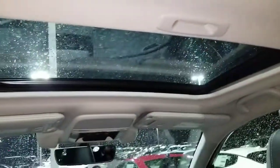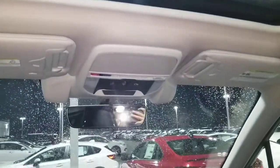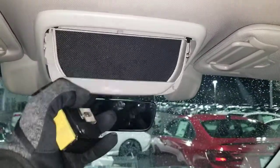Up top is a nice big moonroof — or sunroof, whatever you call it. I honestly don't know the difference, but it's nice and big and lets in a whole bunch of sunlight. There's also a light here as well as up front, and you do have a shade — not all cars have that, I wish mine did.